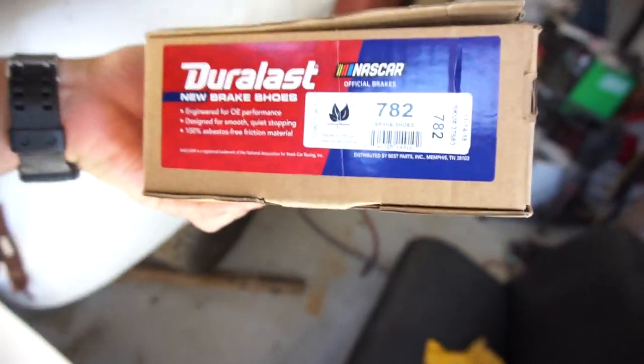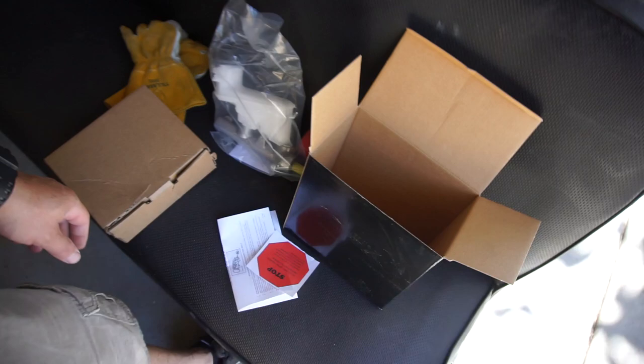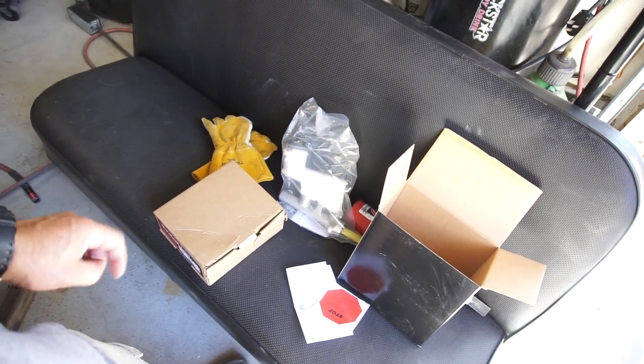I ordered a master cylinder and rear brake shoes for her car because her e-brake is really loose. I called Napa yesterday and the dude said yeah, your parts are in — the brake shoes and the master cylinder. So I go in this morning to pick them up, and they only had the master cylinder. They said the brake shoes were at some other store. I was like, why didn't you order them to this store? He said, well, that's how they do it — they drop parts at one store and people go to another. Just dumb.